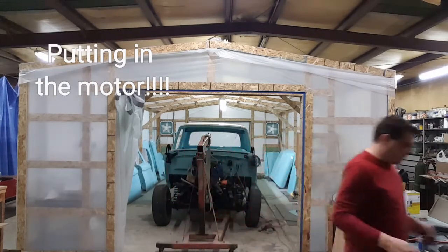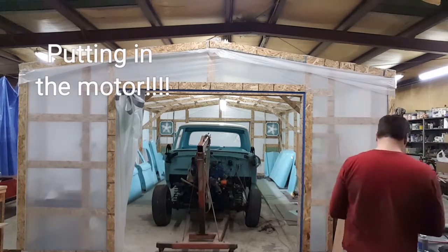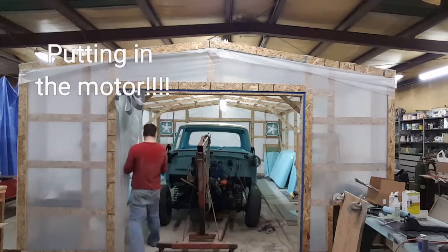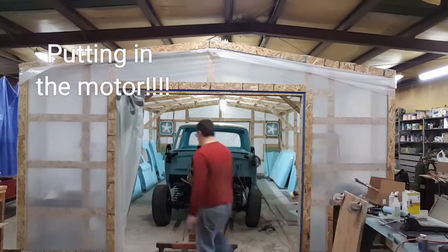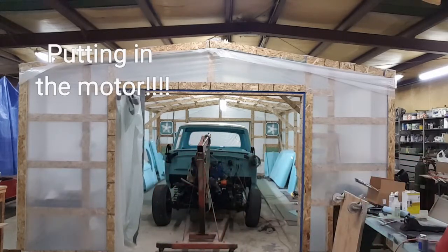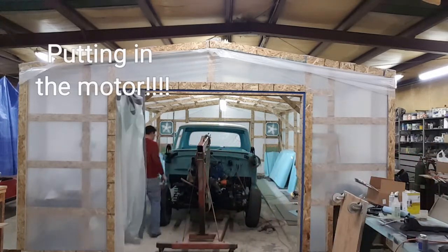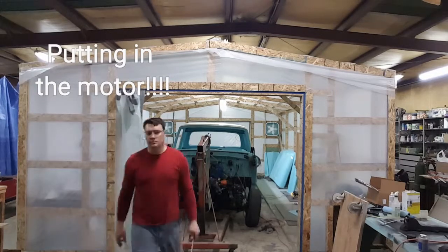Let's see. Give me a three-quarter of a hinge. Three-quarter, sock it, catch it, catch it. I'm going to see. Thank you.